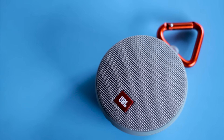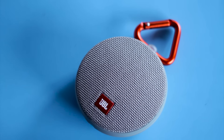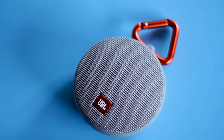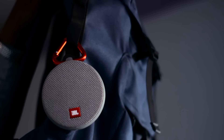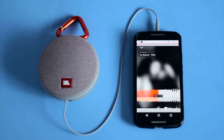JBL Clip 2 resembles the same hockey puck design just like its predecessors. The stylish and sturdy fabric up top is same as that of JBL Charge 3. The rubber plastic makes the rest of the housing rugged and feels nice while holding. The real carabiner is as strong as it looks and it comes really handy to hook the device in belt loops or bags or anywhere you think it fits. The permanently attached aux cable can be found resting along the edge of this speaker.